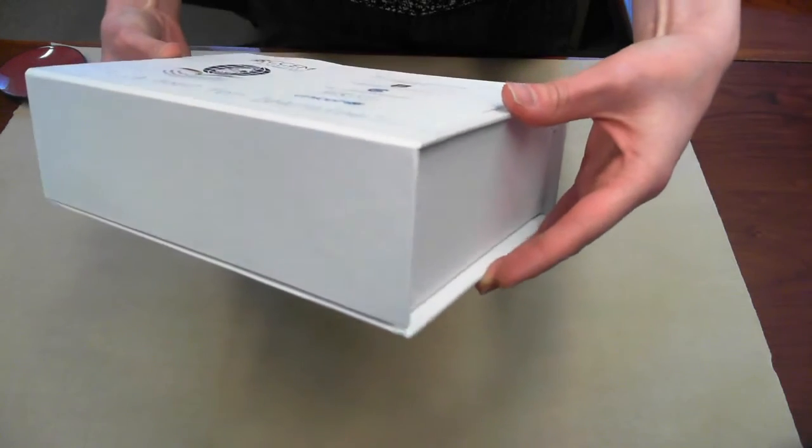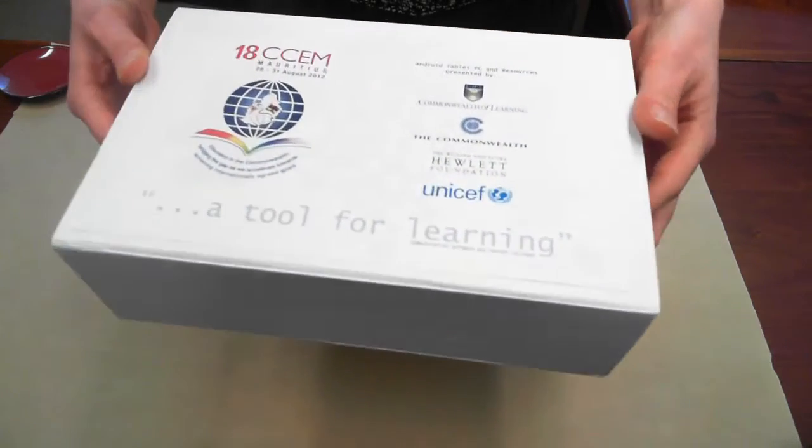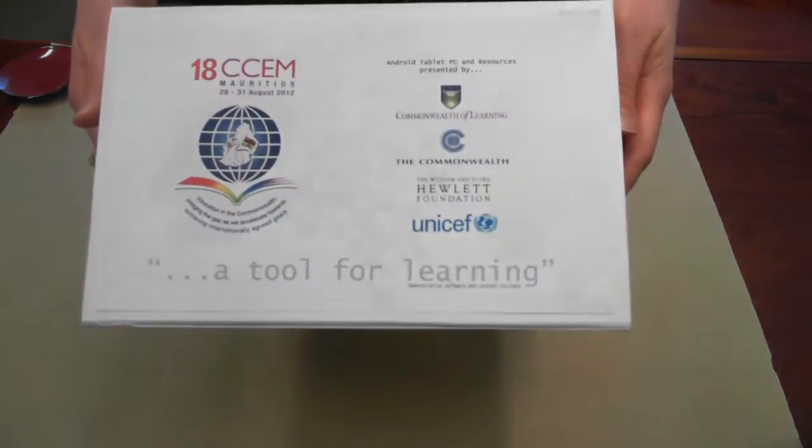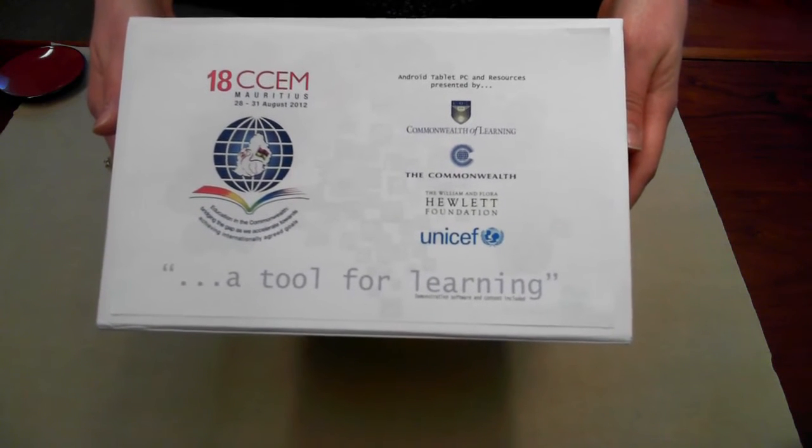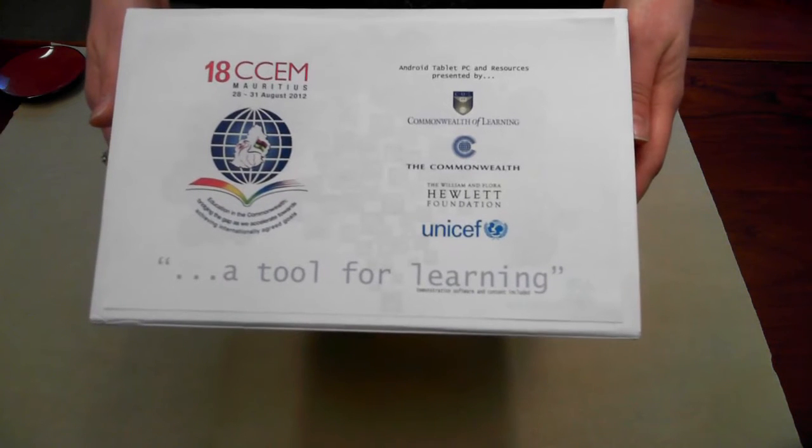They come in this box, as you see here, which we've customized with a label on the top that displays the 18CCEM logo, as well as our partner logos.